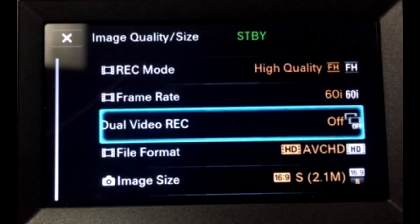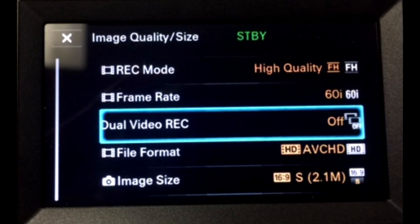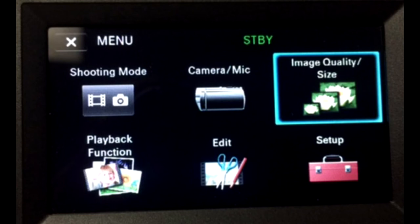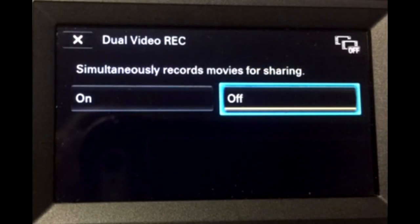This is something you need to do at first-time setup only. New cameras shipping in 2017 have an automatic dual video record setting activated. What this does is record two files of the same clip in two different formats, effectively using twice as much memory on your SD card. To turn this off, go to Menu, click on the top right icon that says Image Quality/Size, then scroll down to find the Dual Video Record option and make sure it is turned off. That will save file space and allow you to record longer at a time.